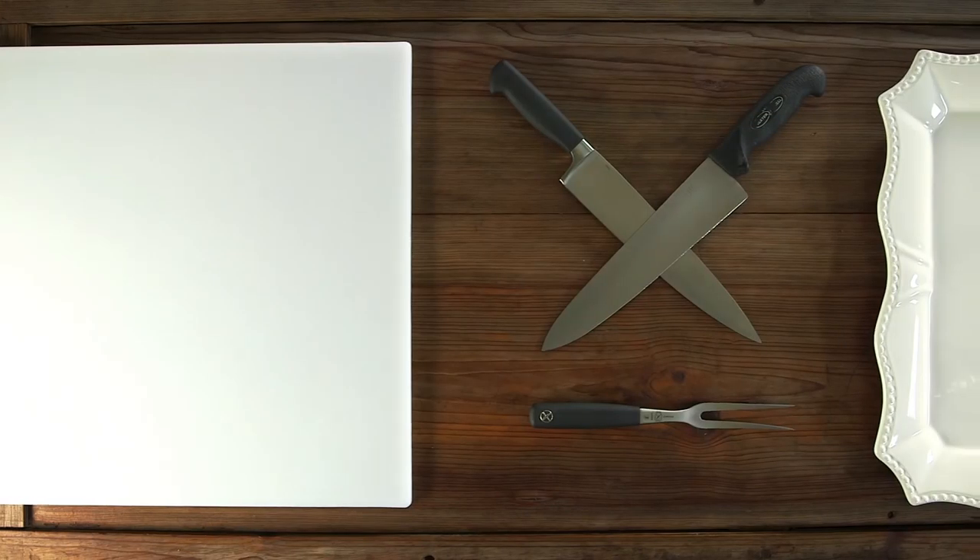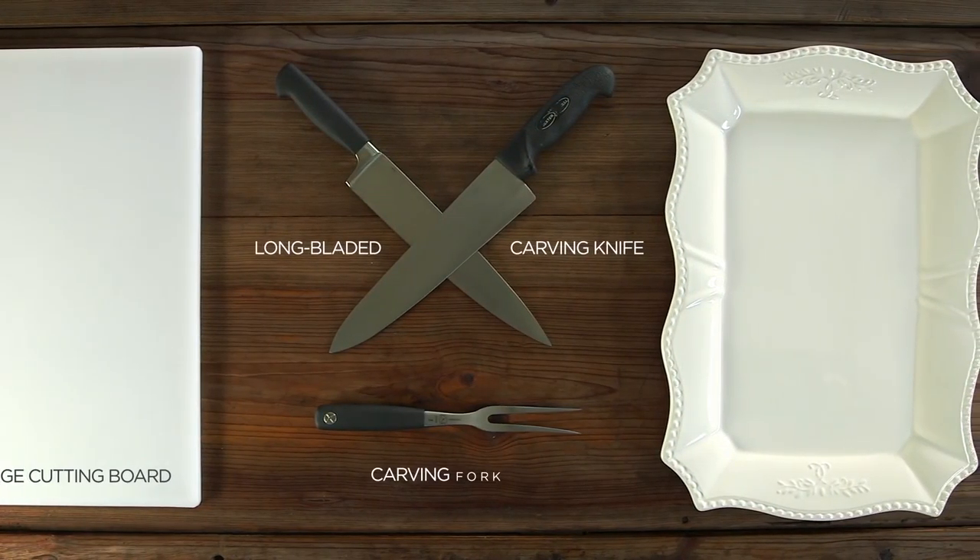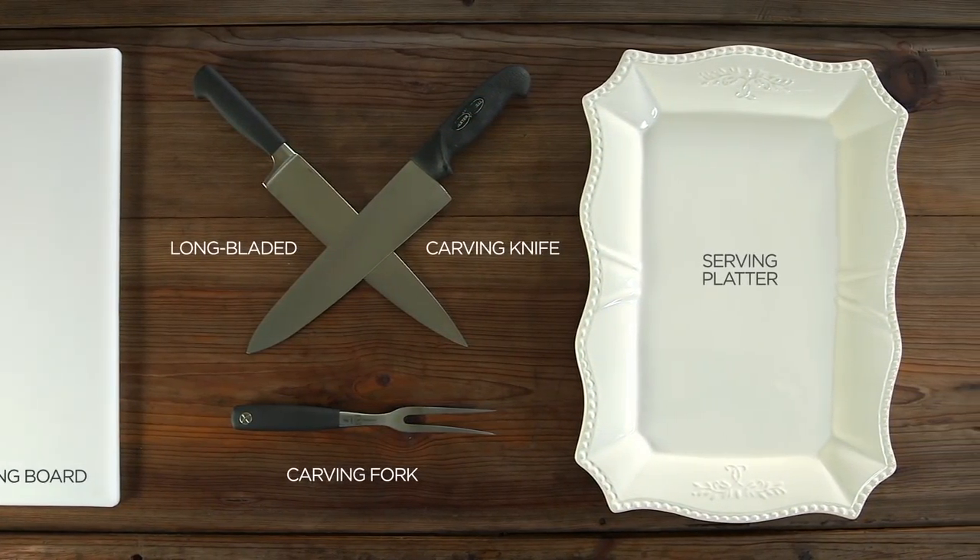While the turkey rests, you'll have a few minutes to gather the tools you'll need to carve it. These include a large cutting board — preferably plastic — a long-bladed carving knife, your carving fork, and of course your favorite platter. I'm going to show you a non-traditional type of carving that makes it not only easier to cut, but results in extra tender turkey when it gets to the plate.